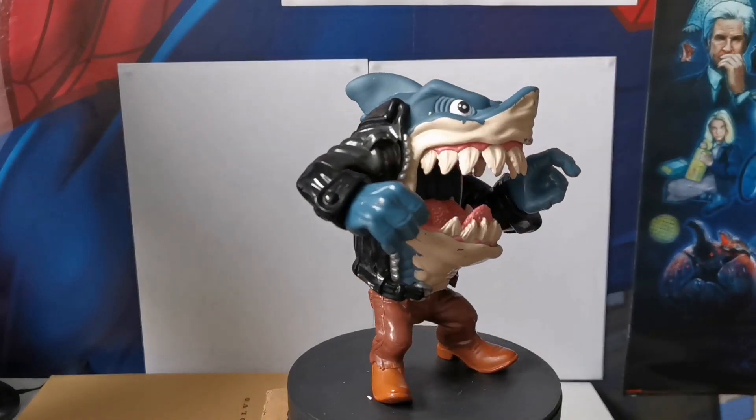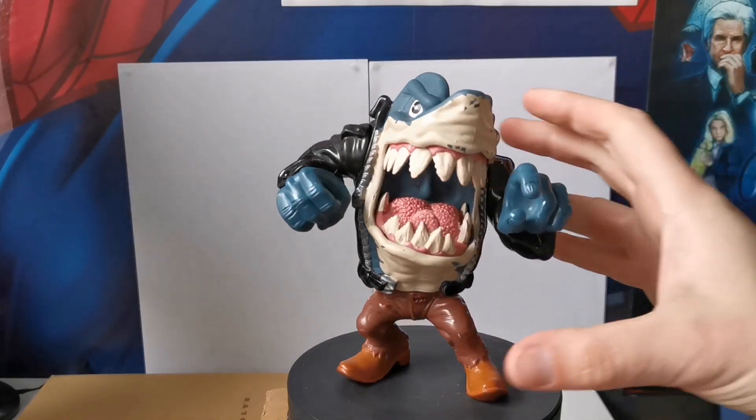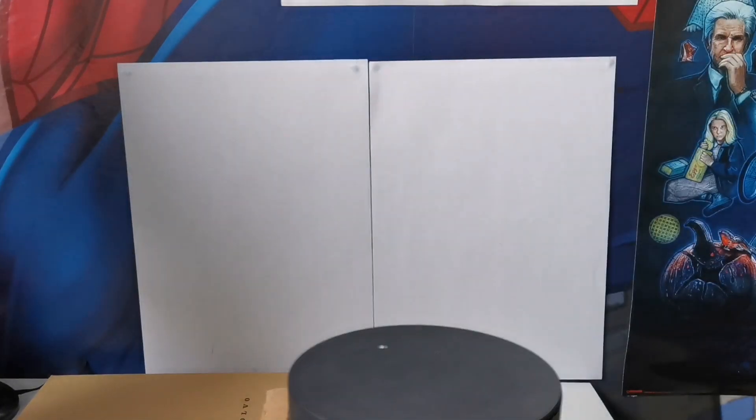He's missing his pool cue, and his pool cue makes him really expensive. I'd say he's about 10 to 20 quid per Street Shark figure that you will normally come across.